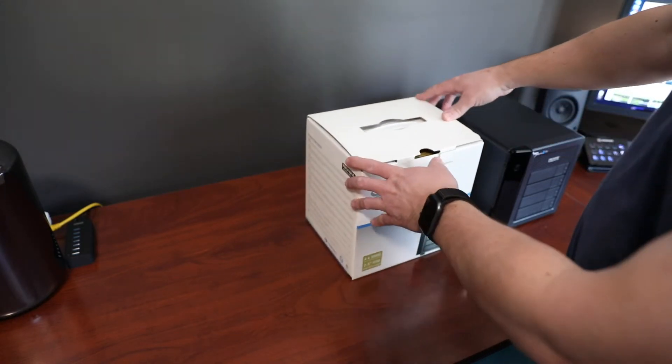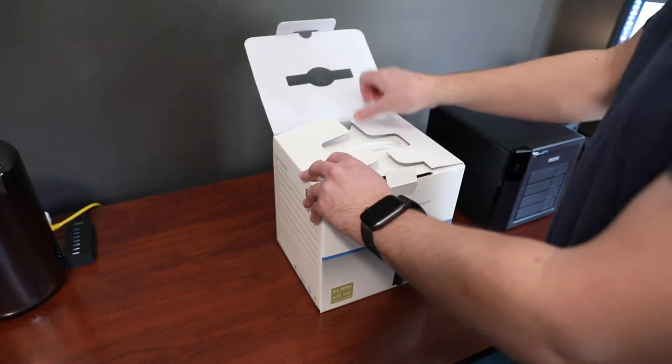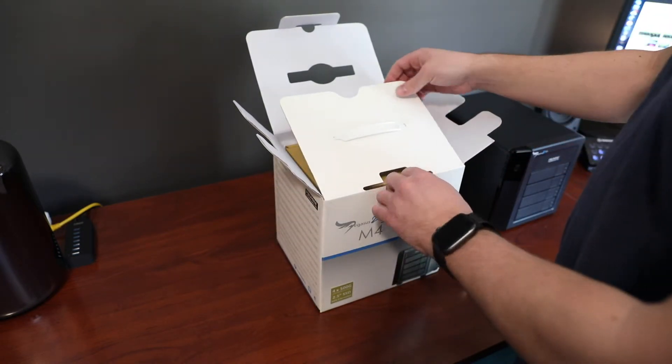The box is really pretty small — even the box is about the same size as the whole enclosure. I don't have the other one's box here, but it was quite a bit bigger than this.